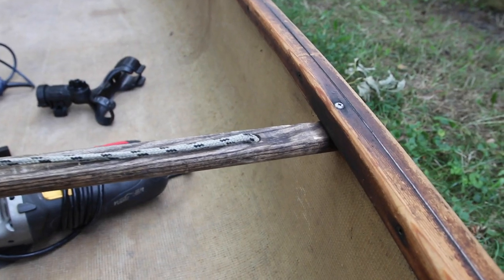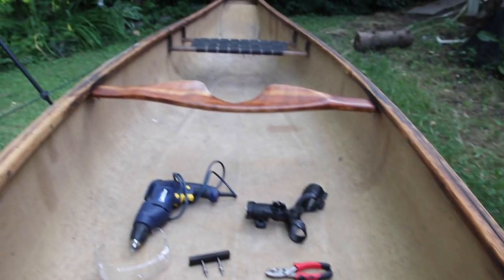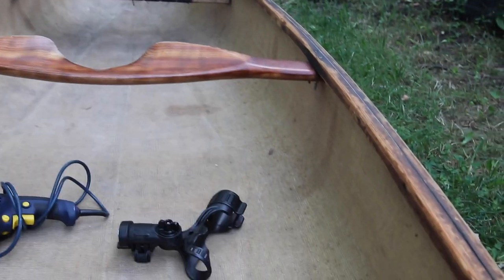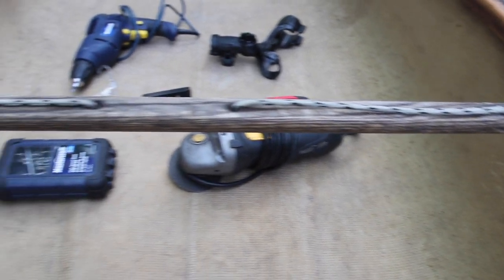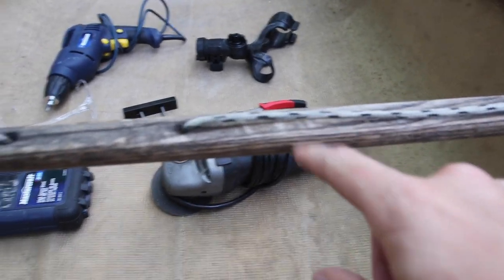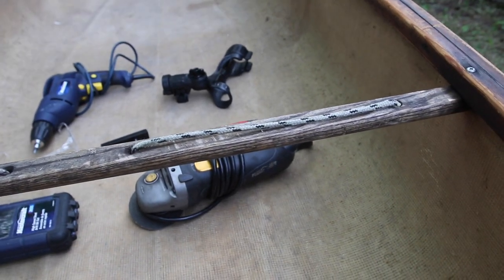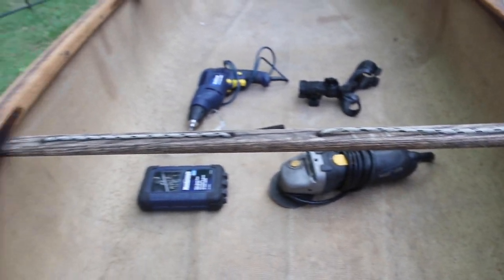Some of you who have been with the channel for a while might recall that this canoe was actually restored and I redid the gunnels on it — I'll throw a link in the description if you want to see how we did that. This thwart right here is actually one of the original thwarts that was on the canoe; it was still in pretty good shape so I kept it. It also has this rope on it which I've kept on there ever since, and the nostalgic side of me kind of wants to keep that rope.